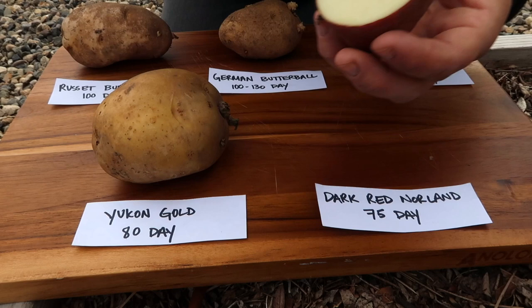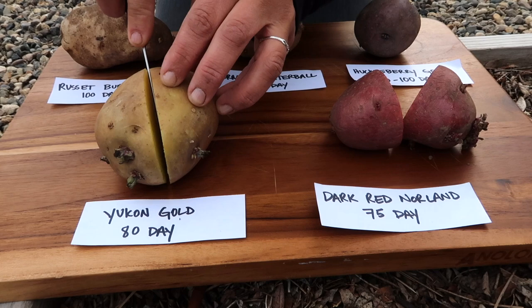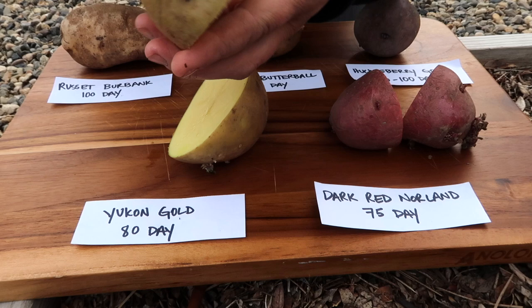Now I'm going to quickly cut these open just so you guys can see the interior. We can still plant them cut. We'll start with the dark red norlin first. So you can see there the red skin with the white flesh, really smooth, nice one. And then we've got the Yukon gold here. Isn't that a pretty potato? Really nice thin skin on this one. And I'm making sure that there is an eye on each one of these pieces, at least one or two good eyes. That's where the potatoes start sprouting from, which I'll talk about in a second.